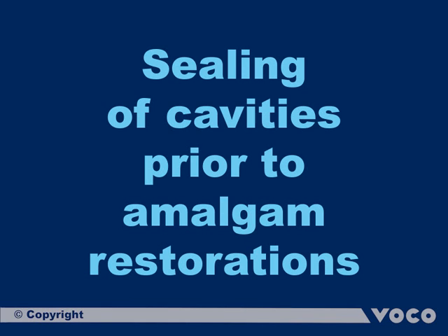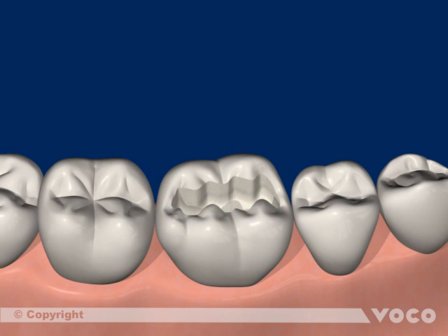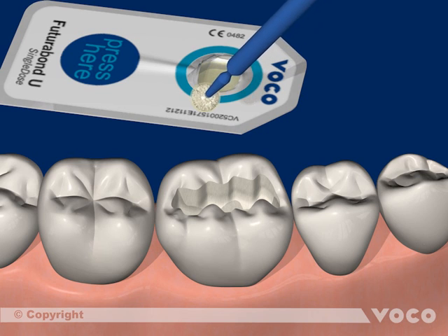Sealing of cavities prior to amalgam restorations or prior to temporary filling. To prevent hypersensitivities after amalgam restorations, Futuro Band U is used as a cavity sealant.